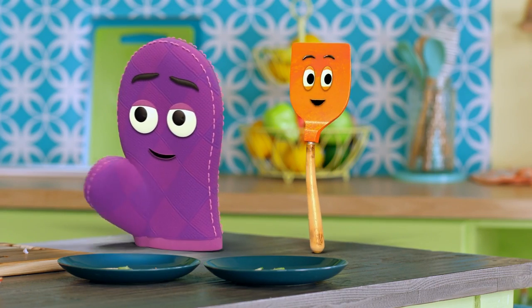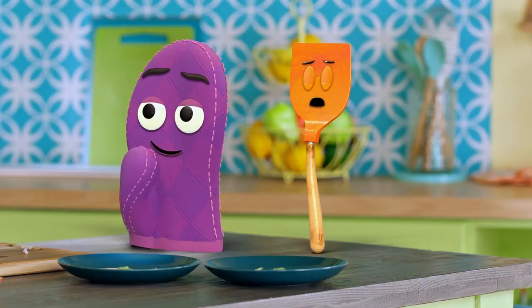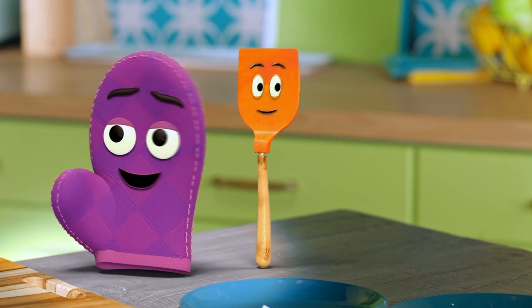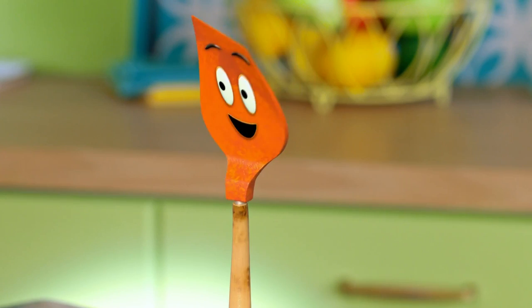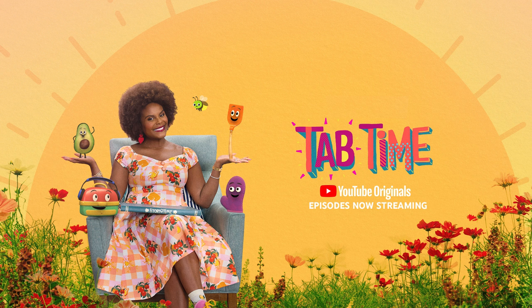You only forgot to give one instruction, but it may be the most important. Starla, please flip out. That's the one! Come on in, it's Tab time.